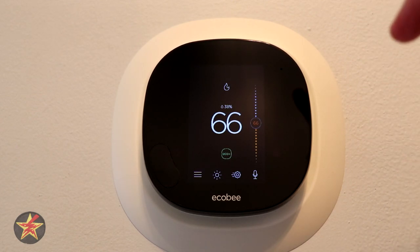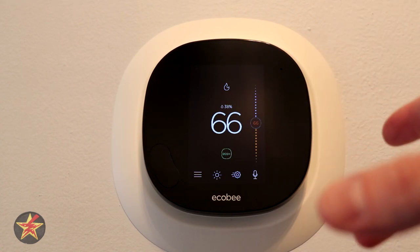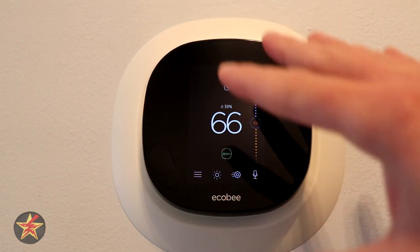There is a bigger speaker on the Ecobee 5 than on the Ecobee 4. It also has a faster processor and a glass front screen.